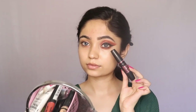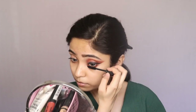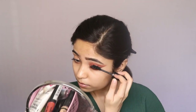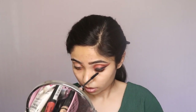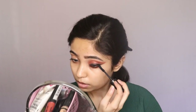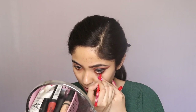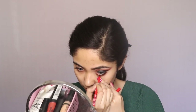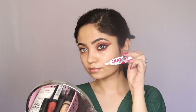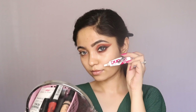For mascara I'm using my Maybelline Hyper Curl mascara and I'll apply it on both my upper and lower lashes. I will apply my false lashes off-camera — I'm using my Ardell Duo lash glue and PAC eyelashes.